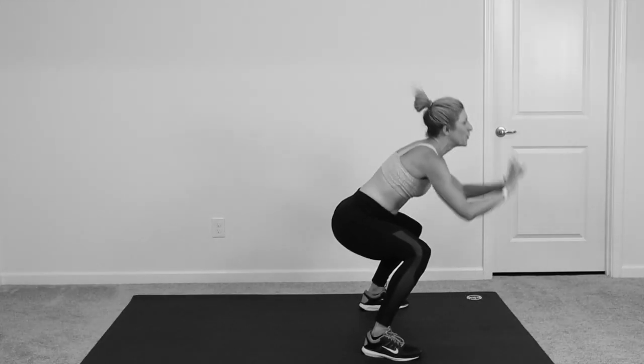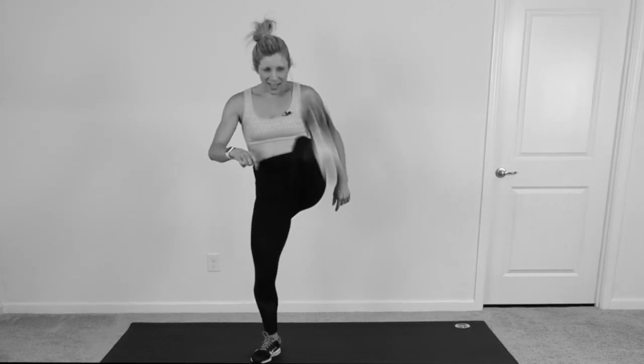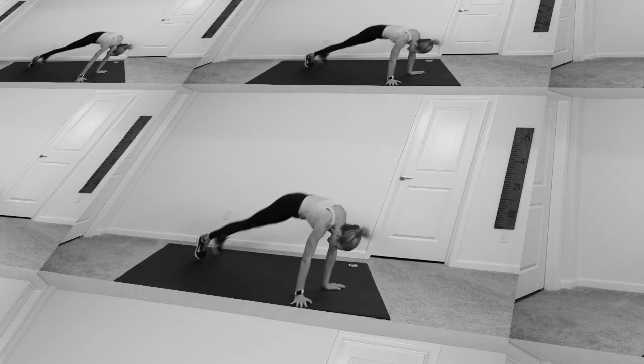Hey guys, it's Melissa. Are you ready to move your body, work really hard, burn major calories, have fun, and be completely proud of yourself when you are done? Then grab your sneakers, grab your water, and let's work out.